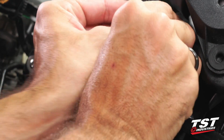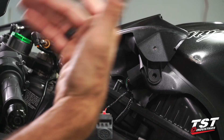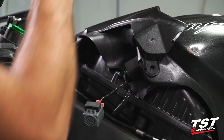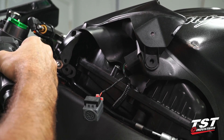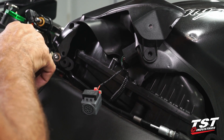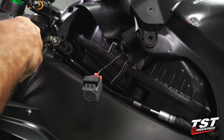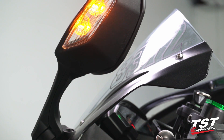Slip on the rubber keeper and then that goes back on that tab. What I like to do before I perform these reassembly tasks is test the system — make sure we have operating signals. And it looks like we're operating at about 85 cycles per minute here, as you can see.